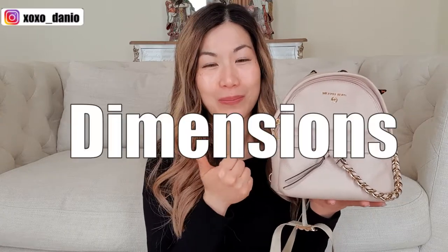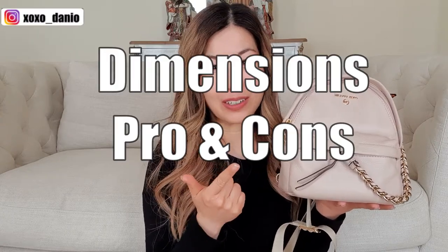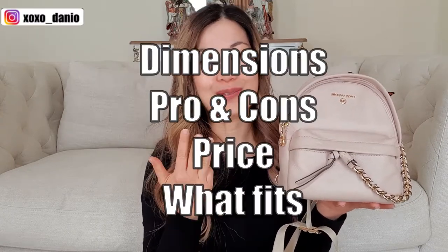In this video, I will cover the dimensions of the bag, its pros and cons, the price, what fits, as well as some modeling shots. Just to give you a bit of background, I have been using this bag as my everyday bag for the last two months. I purchased this instead of the Louis Vuitton Palm Springs Mini because the capacity is similar but I think this bag is a little bit more functional.